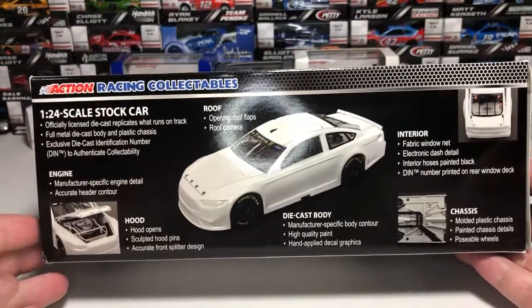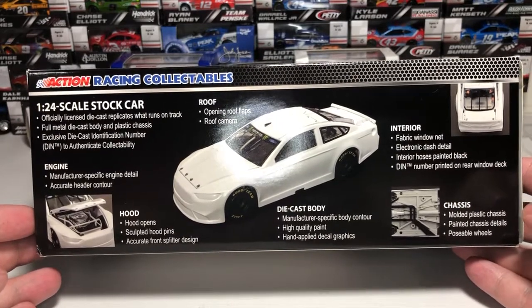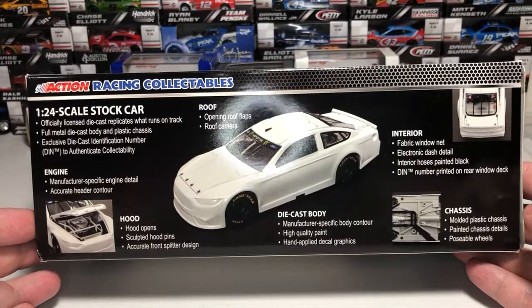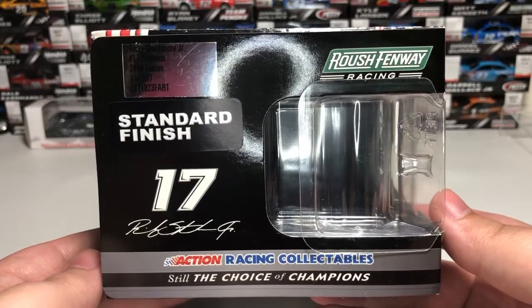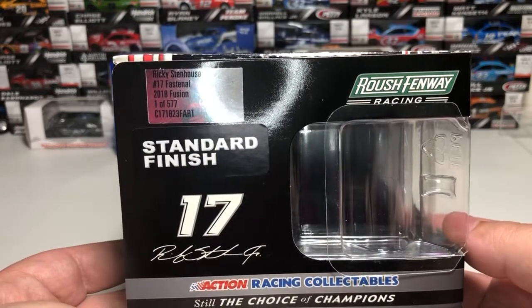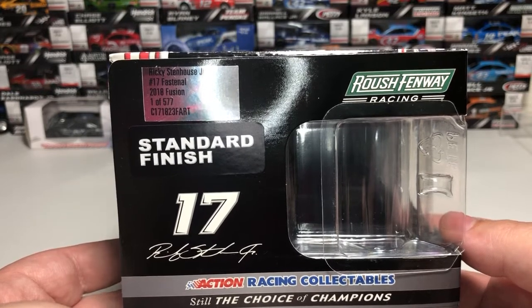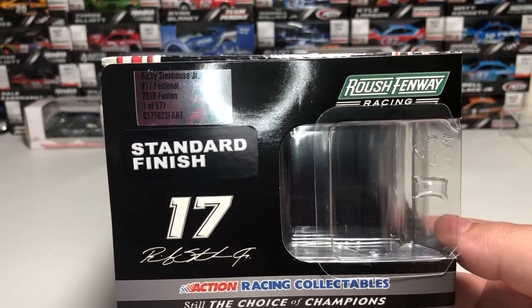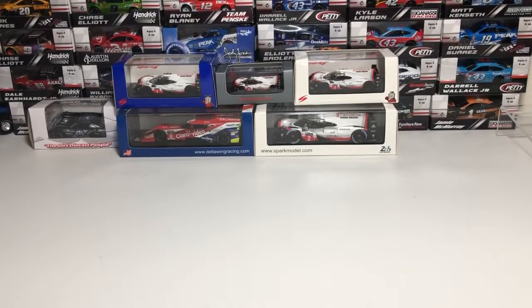Moving along to the end of the box we have 2018 NASCAR hologram, Action Racing Collectibles, and Action Racing branding. The other side features details on what you can expect on a 1:24 scale ARC diecast for the 2018 season. On the other end we have Roush Fenway Racing, standard finish, number 17, Ricky Stenhouse Jr. simulated signature, and the production sticker — Ricky Stenhouse Jr. number 17 Fastenal 2018 Fusion, one of 577 produced. Mine is serial number 335.